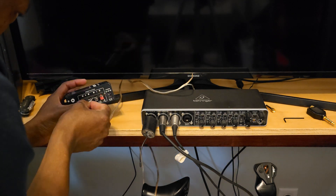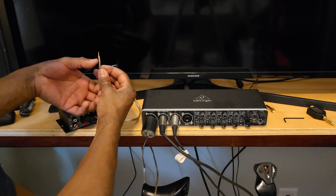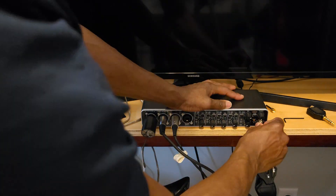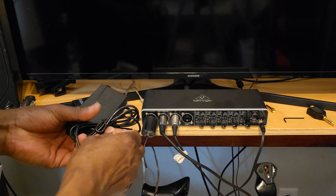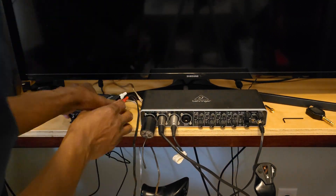Finally it's time to connect the base shakers to the mini amplifier and the mini amplifier to my external sound card. Thanks for watching guys and stay tuned for part 2 to see how the whole thing works.